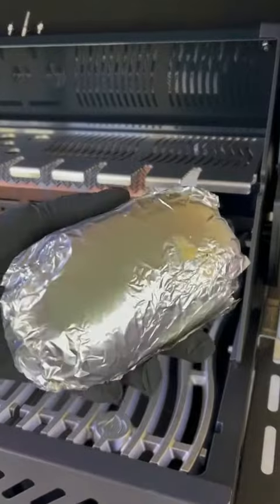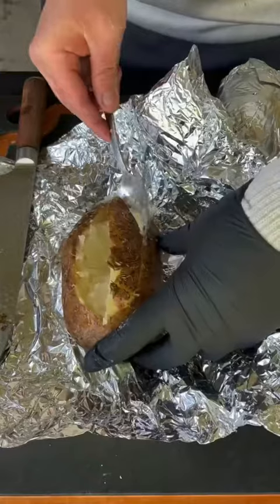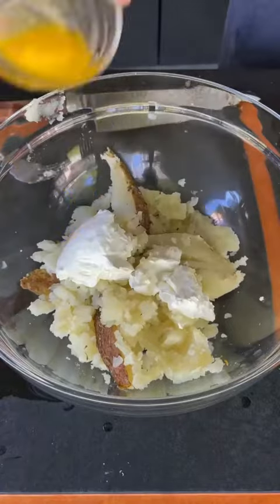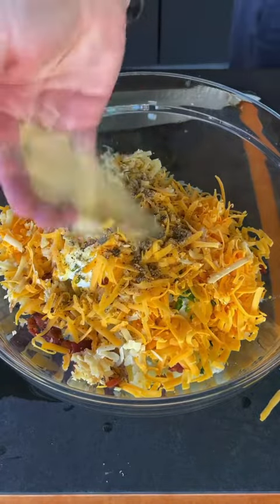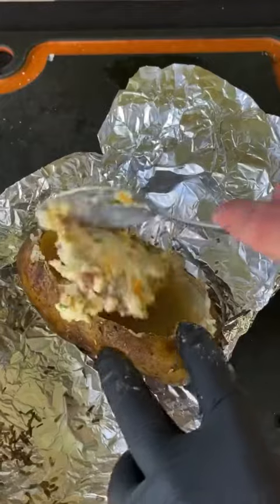We're going to go ahead and remove those taters — they're about 195 internal where they're nice and mushy. We're going to cut that top off and core out that middle. Take all those stuffings, place them in a bowl with some cream cheese, butter, chives, bacon, two types of cheese, salt and pepper, and a little bit of garlic powder.